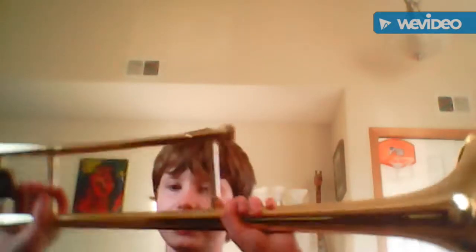Hey guys, it is BombPonyTV here, and today I got a new trombone. We got it yesterday.